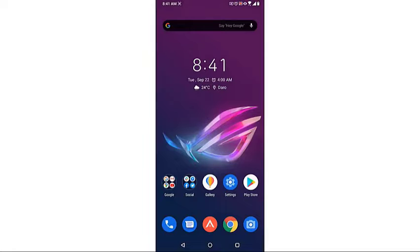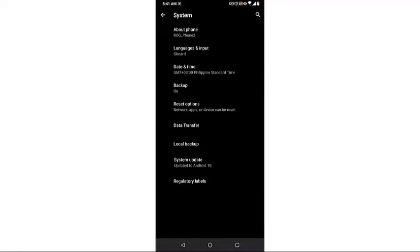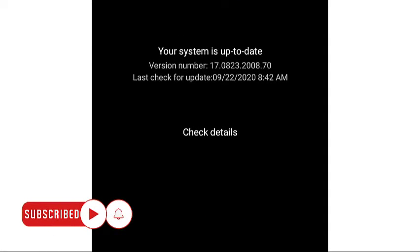Tap your phone settings, then tap System, then tap System Update, then tap Check Updates. After the phone downloads and installs the update, you can now use this feature.